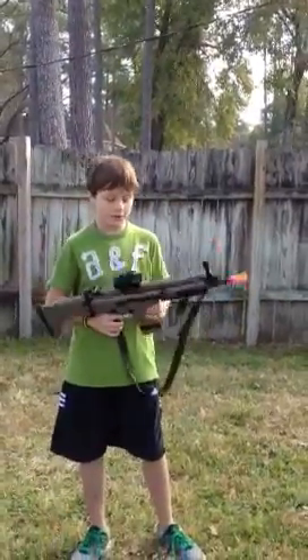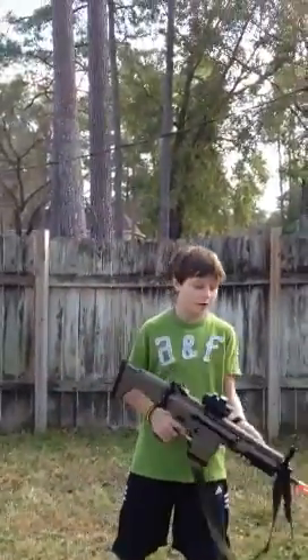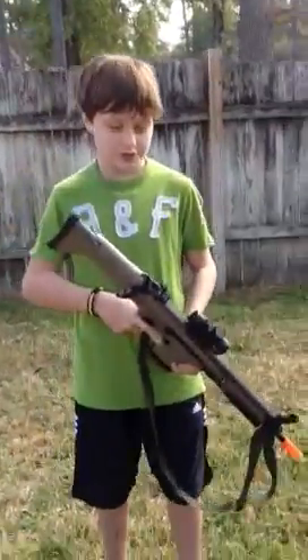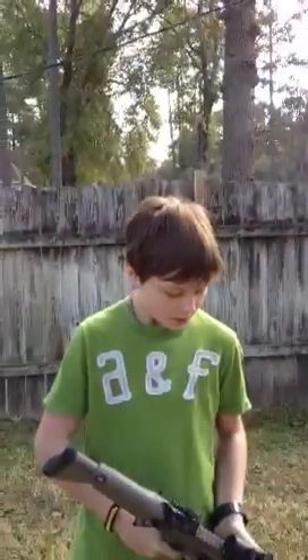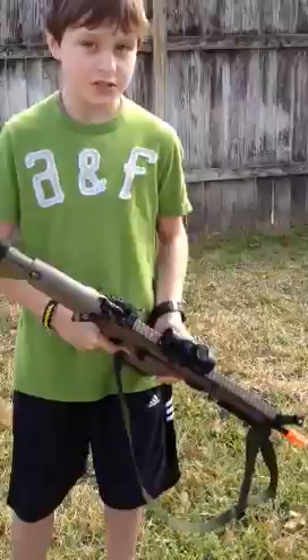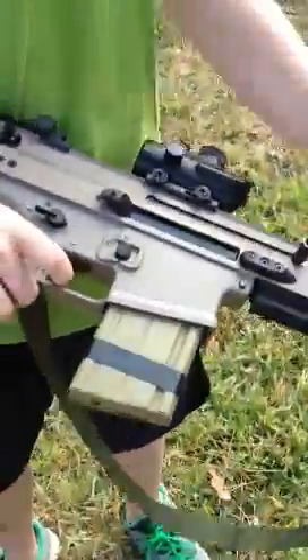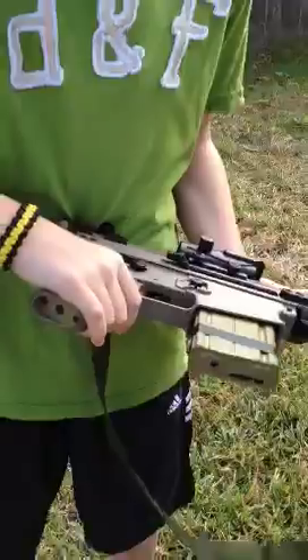This is Evan with TFA Airsoft and today I have a review of my D-Boy Scar AEG. It fires about 430 FPS. The whole upper receiver up here is metal. Some of this is also metal. The grip is plastic and it's an M4 grip — I like that.